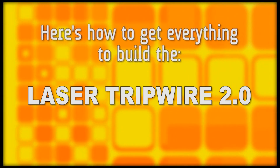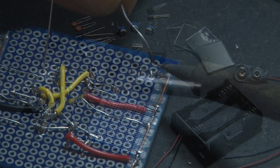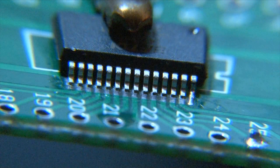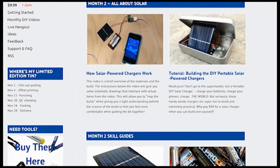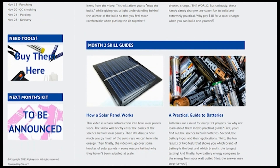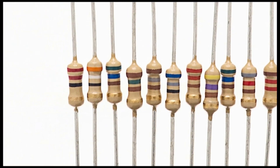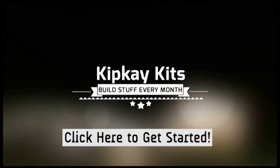Here's how to get everything to build a Laser Tripwire 2.0. Your kit will come with all of the parts and instructions to make this cool project, plus access to an in-depth build video and a members-only video on SMD soldering. As a bonus, you'll also get a super special limited edition KIP-K kits tin, access to my online members-only site with step-by-step tutorial videos, bonus content like the irresistible guide to resistors and a primer on mastering the multimeter, and an exclusive live webcast with me, KIP-K. Click the link below to get started with KIP-K kits.